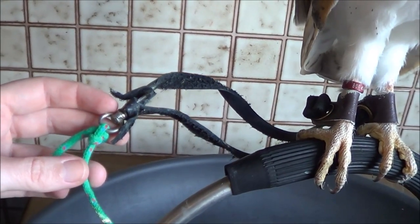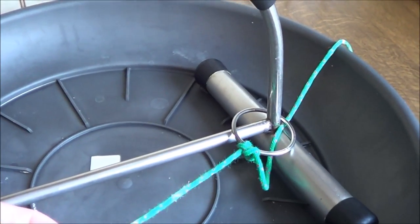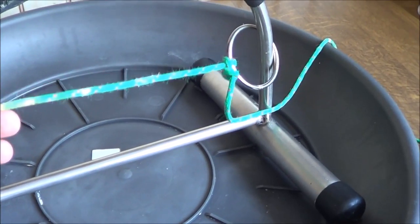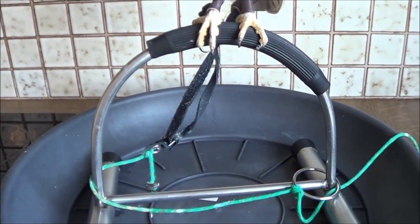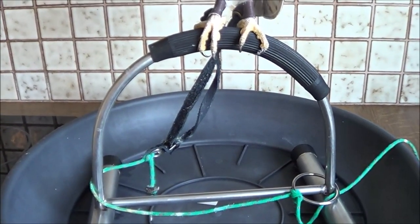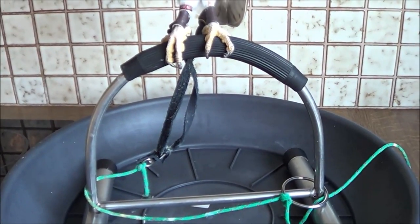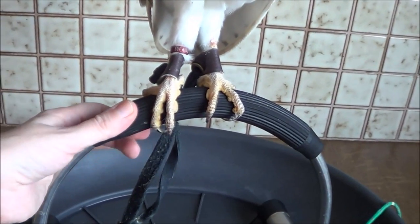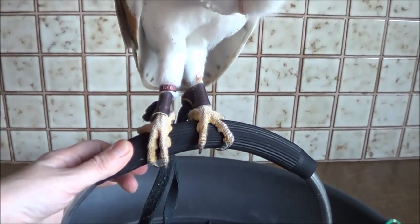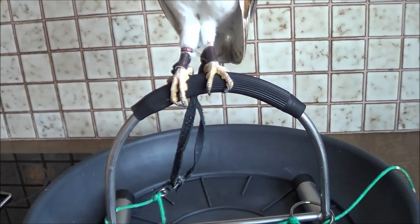The jesses are attached to a swivel, which is this little metal thing. Then the swivel is attached to a long lace, which is this green cord. The green cord — the long lace — is attached to Luki's perch. This is a bow perch, which is where your owl is going to sit on. You can also buy a regular flat perch with astroturf on it, which is just as good. The bow perch has a rubber thing on it to keep the owl's feet protected. That's everything that is attached to my owl.